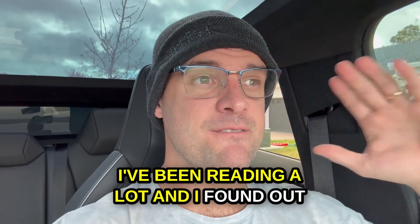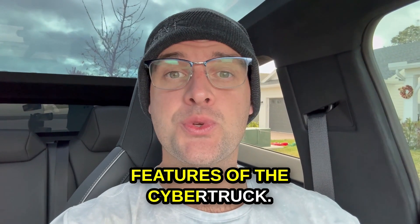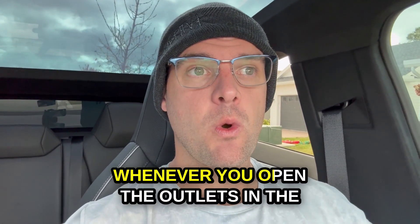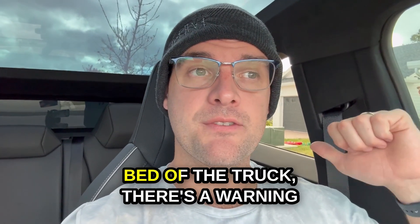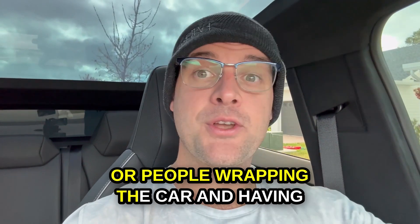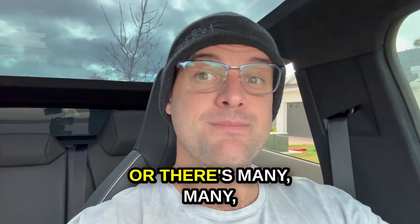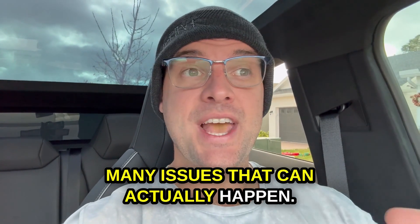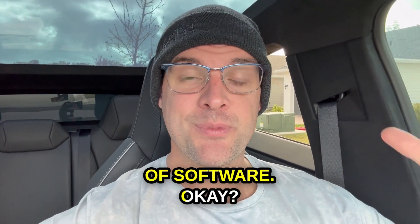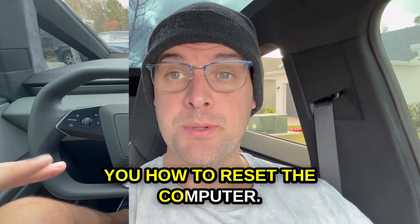I've been reading a lot, and I found out people are struggling with certain features of the Cybertruck. For instance, on my Cybertruck, whenever you open the outlets in the bed of the truck, there's a warning message. Or people wrapping the car and having issues with the camera — there are many, many issues that can actually happen. Like any other Tesla, it's a big piece of software. So in this video, I'm gonna show you how to reset the computer.